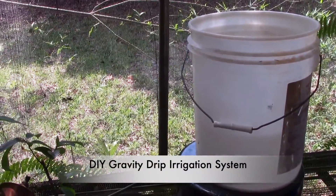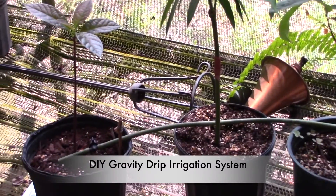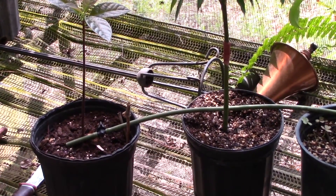Many of you asked for a do-it-yourself video on how to make that homemade 5-gallon gravity-fed drip irrigation system I showed in a recent video. So here goes.